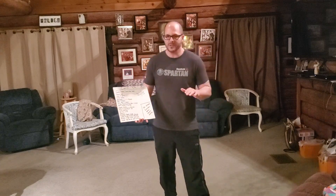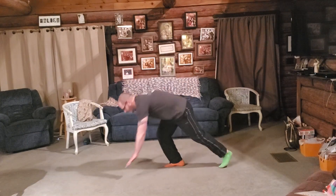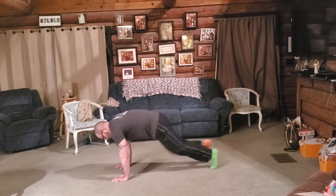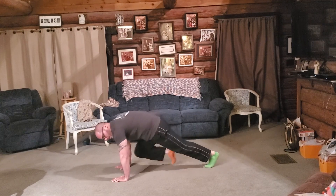We also have double mountain climbers. Double mountain climbers are the same position on the floor, but your double mountain climber looks like this — you're going one-two, one-two, so you're doubling off one leg: one, one, two.